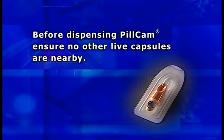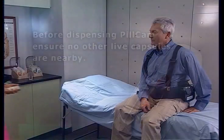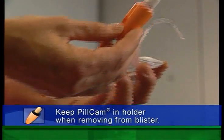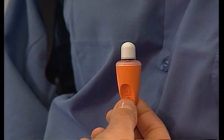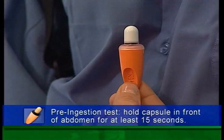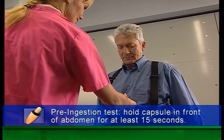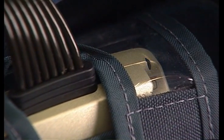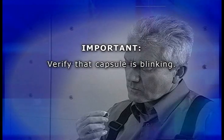Before dispensing the PillCam video capsule, make sure no other live PillCam capsules are located nearby. To activate the PillCam, remove it, still in its holder, from the blister wrapping. The capsule should begin blinking, which will be visible through the translucent holder seal. To verify that the system is operating properly, hold the PillCam in its holder in front of the patient's abdomen near the sensors for at least 15 seconds. The capsule LED on the data recorder should begin blinking blue at the same rate that the capsule blinks. If not, refer to the troubleshooting section of your user manual. After 15 seconds, ask the patient to remove the capsule from its holder and verify that the PillCam keeps blinking at the correct rate.